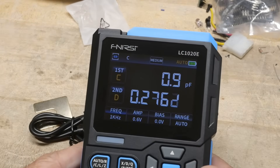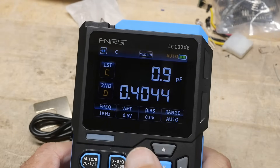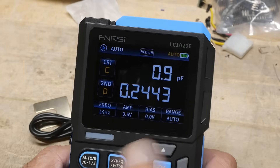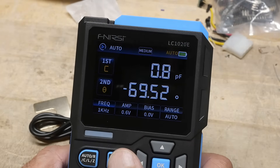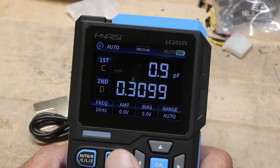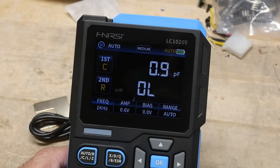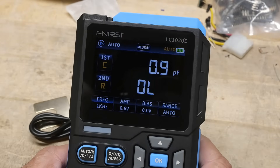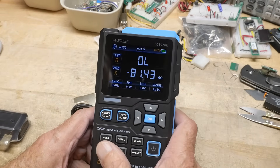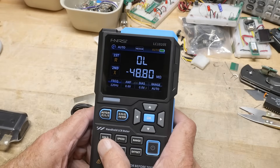Nice display. So we have capacitance and D-factor as the first and second readings. This button selects the top parameter — you can do inductance, impedance, or capacitance. Let's go to C. And this button cycles through the secondary parameters: Q factor, theta, the phase angle, ESR, and reactance. For frequency, we're at one kilohertz right now. Here's the button to change it — we can do 10 kilohertz, and it goes up to 100 kilohertz. That's a great feature; you usually pay a real premium to get to 100 kilohertz. It also does 100 Hz, 120, and 110 Hz.